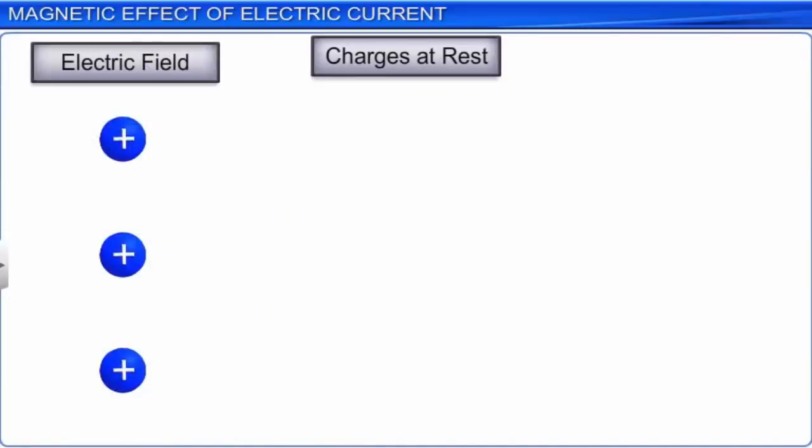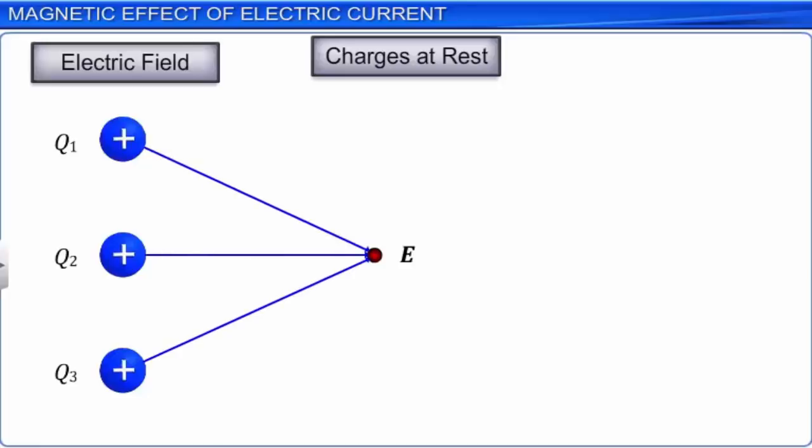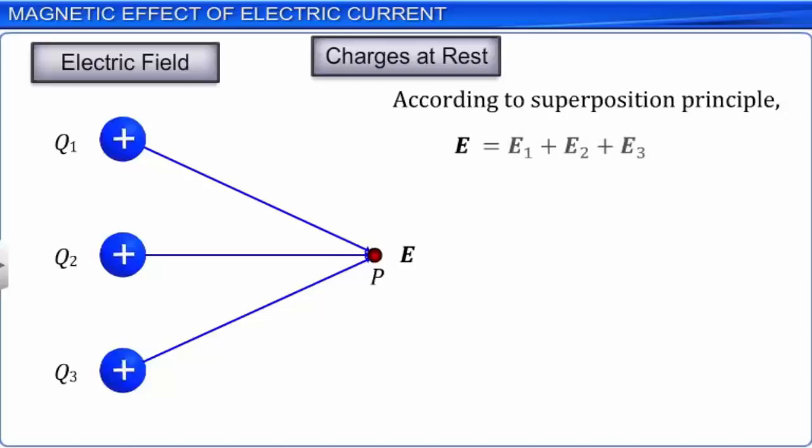If there is more than one charge in the space under consideration, the electric field at a particular point is due to all charges. Consider three charged spheres with charges Q1, Q2, and Q3 placed at different locations. The fields due to all the charges should add vectorially — this is called the principle of superposition. If E1, E2, and E3 are electric fields due to charges Q1, Q2, and Q3 respectively at point P, the resultant electric field at point P is E = E1 + E2 + E3. This is with regard to charged bodies or charges at rest.